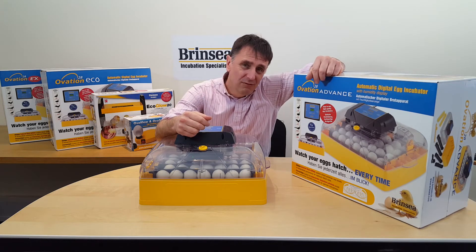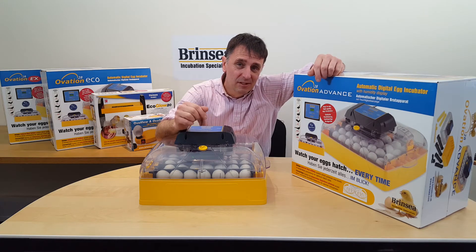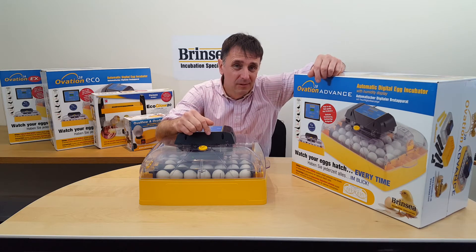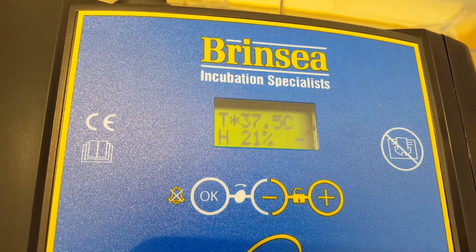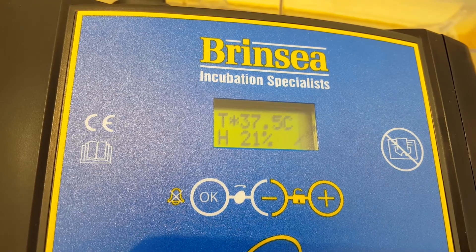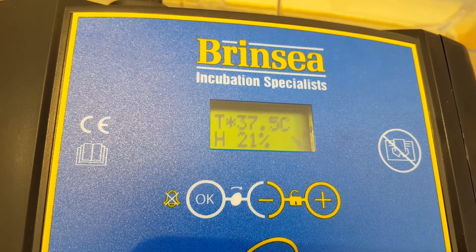To achieve the lowest possible humidity, simply add no water to any of the reservoirs. Then what you'll get is the ambient humidity of the room in which you're keeping your incubator — like we have here at 21%.